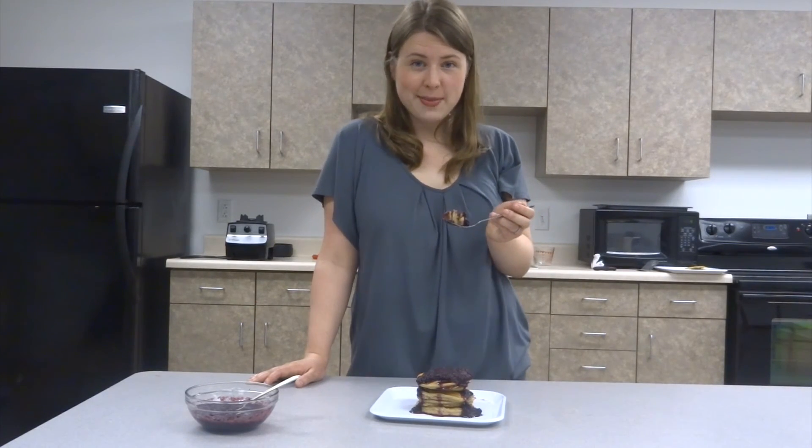Thank you so much for joining me on Abundantly Minimal this week as we completed our first series of Minimal Eats on breakfast recipes. In the comments, please tell me what other recipes you're looking forward to for our next Minimal Eats series. If you like this content, don't forget to subscribe and check out the other Abundantly Minimal social media links in the description below. Bye!